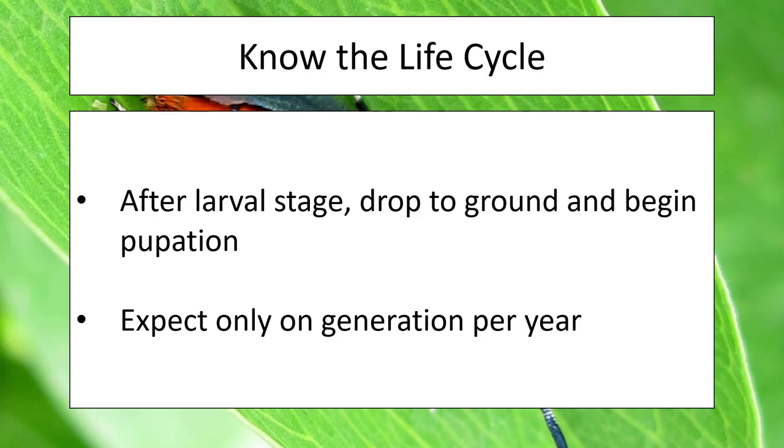Once the larvae have grown large enough they will drop to the ground and begin pupation, starting the cycle again. You only need to worry about one generation per year most typically. This means there are several things to consider when planning how to control these insects, which we'll go over as we talk about damage and scouting.